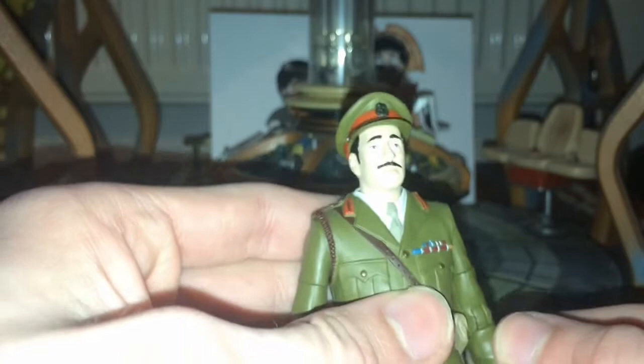The main selling point of this figure for collectors is the uniform. It's the only way you can get the Brigadier in his shirt uniform rather than the army jacket. It's a very nice variation.